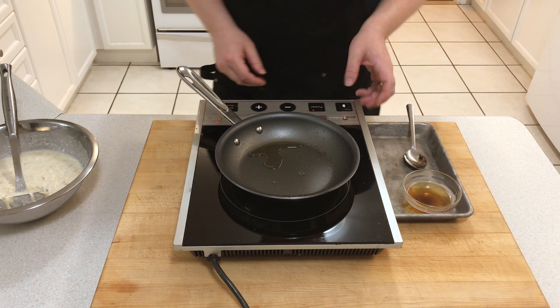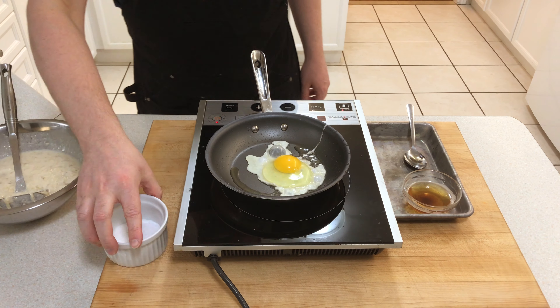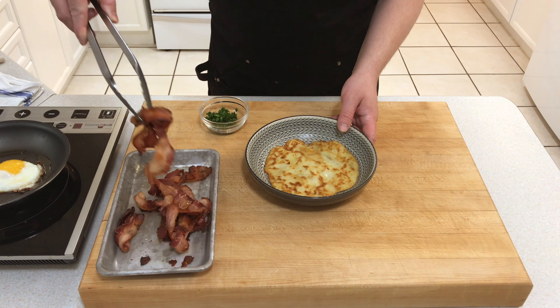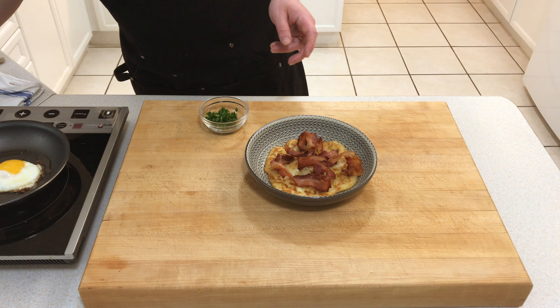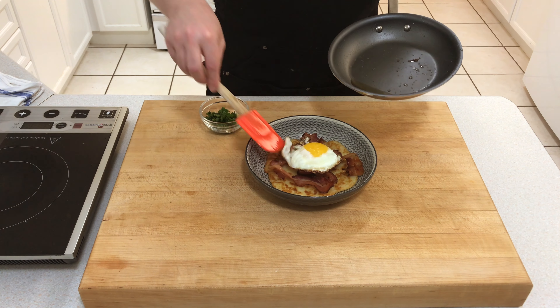Boxty is often served with accompaniments. Today we're serving it with bacon and egg. Add a little extra bacon fat to your pan, crack in your egg, and fry it to your liking. Now it's time to plate up — add your bacon to your Boxty, add your egg to your bacon, and top it with some chives.